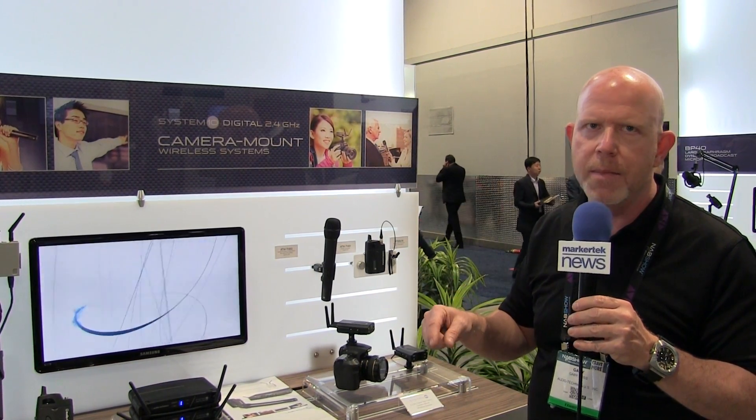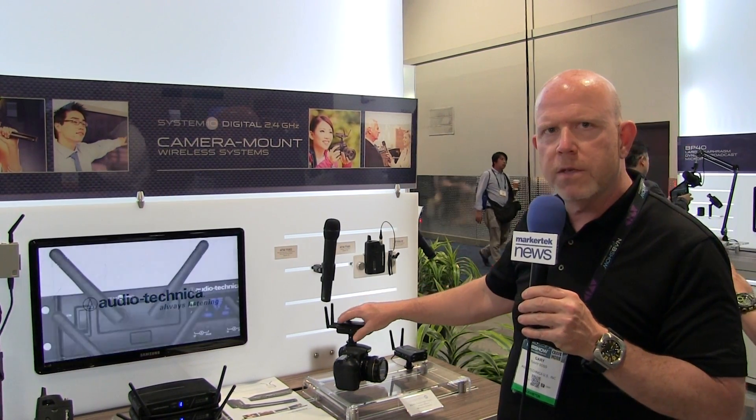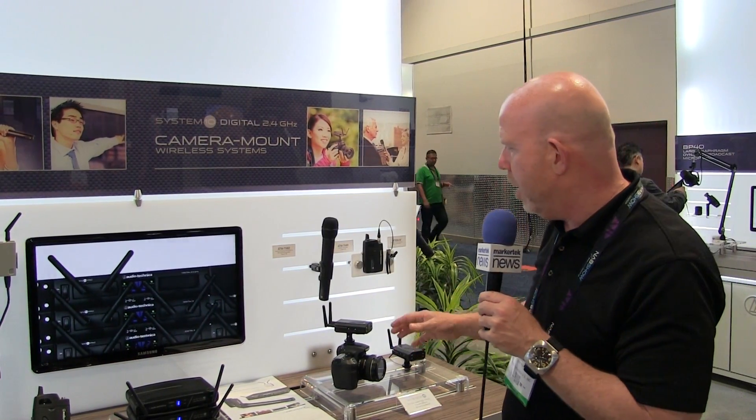The output on this is very unique as well, because it's a tip ring sleeve, unbalanced, which will feed both right and left channel on your camera. Or you can flip the switch and it'll actually feed out XLR balanced output on the camera.